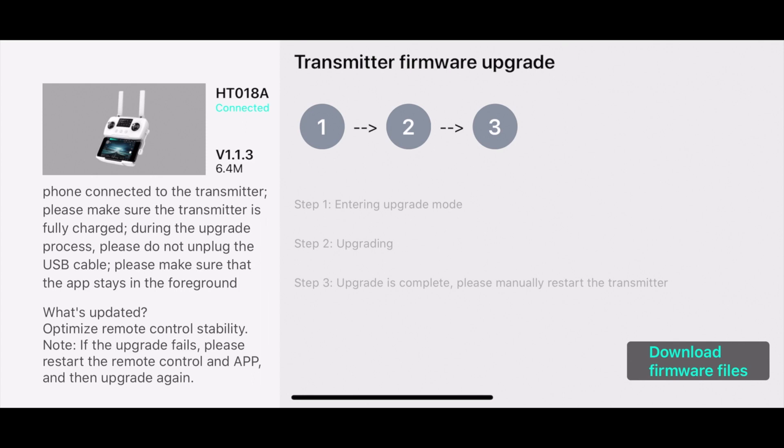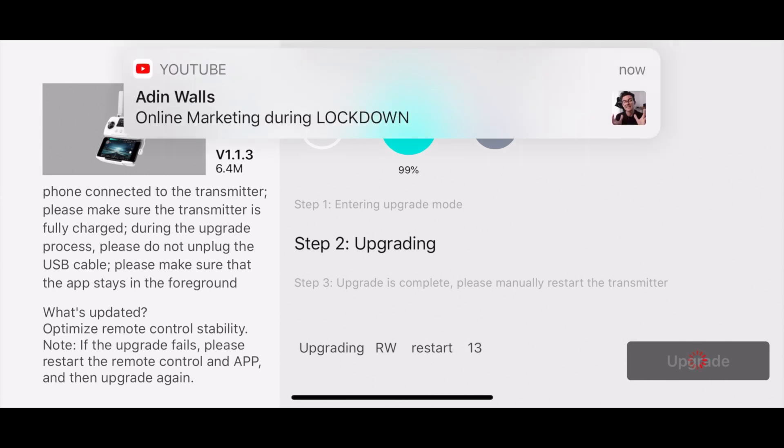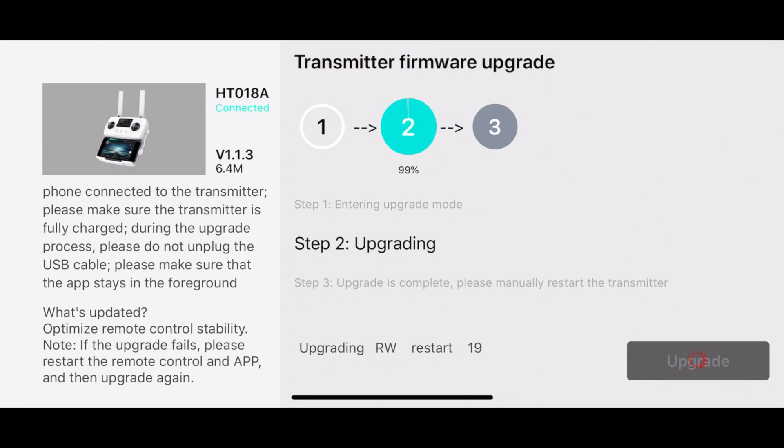What's updated: optimize remote control stability. Note — if the upgrade fails, please restart. We're going to take care of the transmitter here, and I'm going to double the speed up here — I think four times the speed — so you wouldn't have to wait the whole time. Interestingly, it goes to 99%, and then you can see at the bottom where it says upgrading, RW restart, so it's counting down how long it takes to restart the transmitter to complete the upgrade. This is sped up, I think four times faster than actual time.